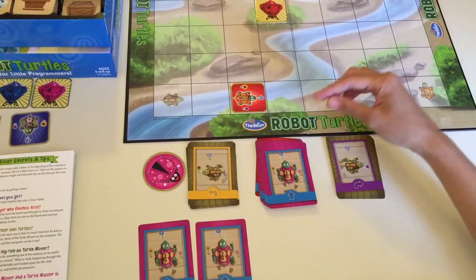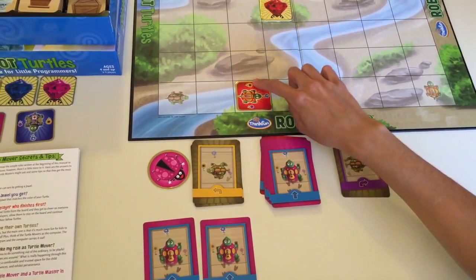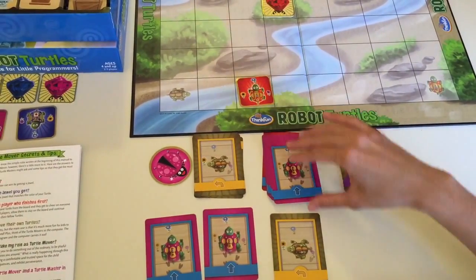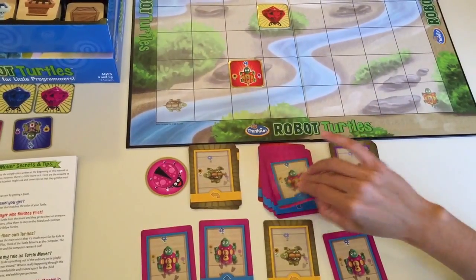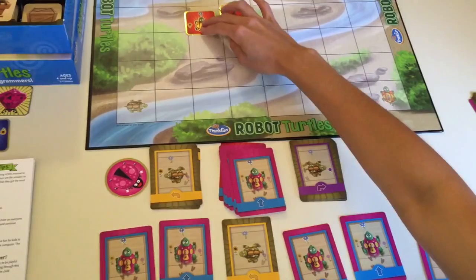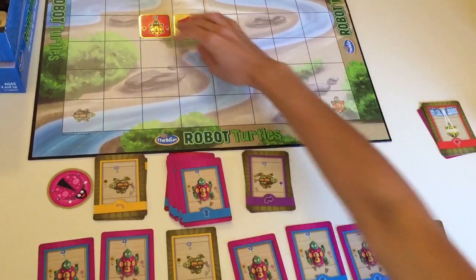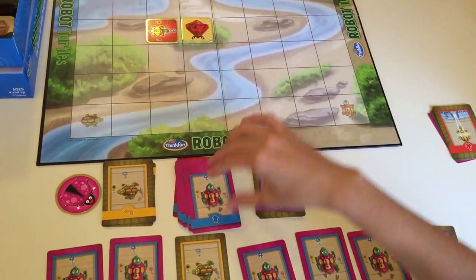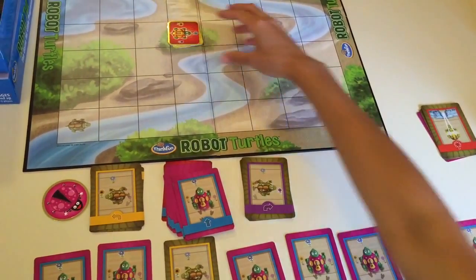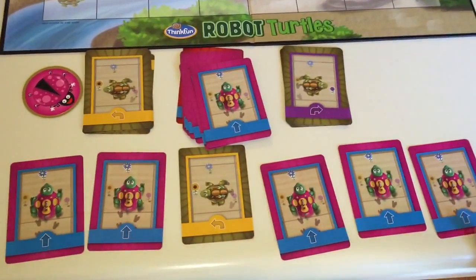The mover can be the parent or another player. If the child wants to turn left, they turn towards the yellow flower and use the left card, then continue writing their program. If they want to turn right, they use the right card, then go straight to reach the jewel and win. Everyone wins in this game — there are no losers. This is the program written to play the most basic form of the game.